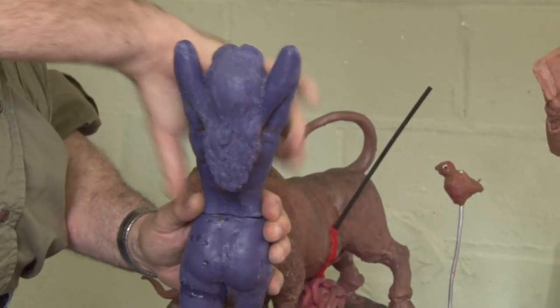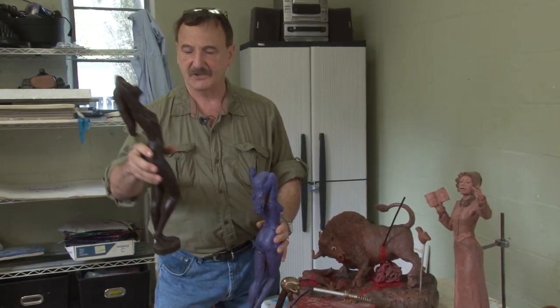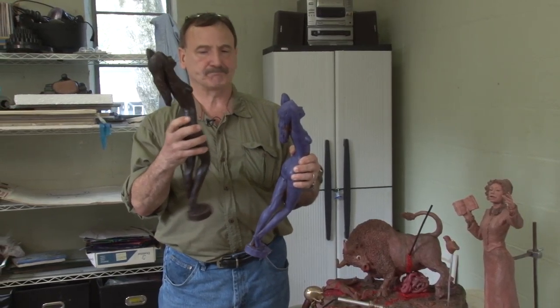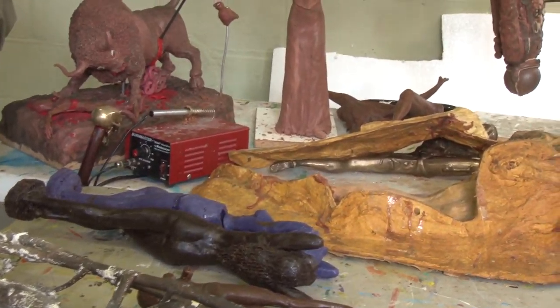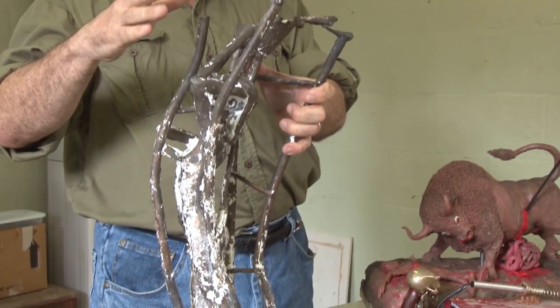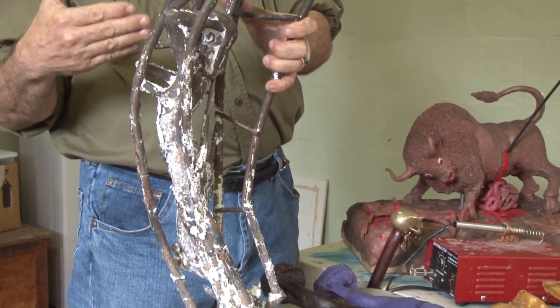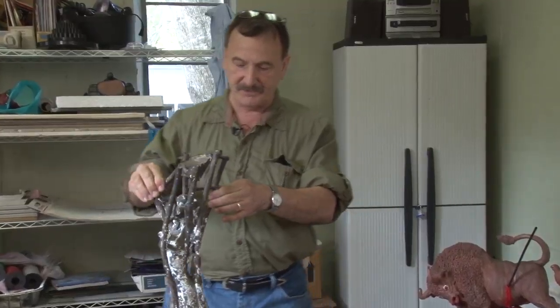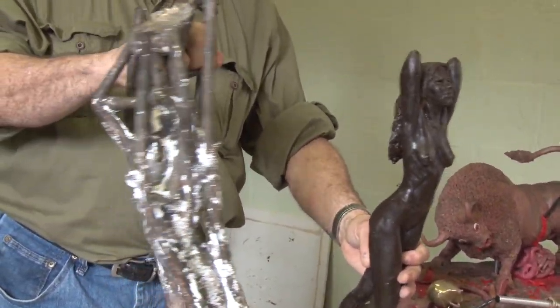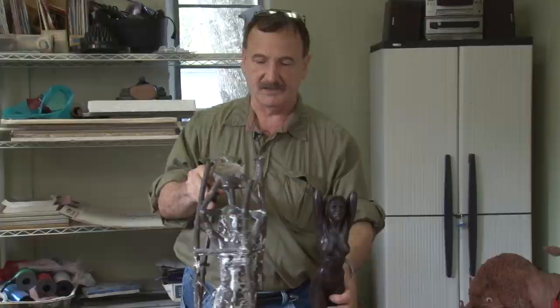Both sides are cleaned up and welded together — the same image closer to completion — then dipped in a ceramic material for about a week. Then we burn it out in a furnace, put it in a pit, pour melted bronze where the wax had once been, let it cool down, break it open, and this is what a female figure looks like when it comes out of the furnace.